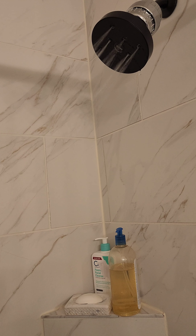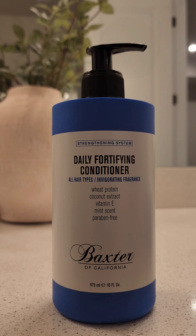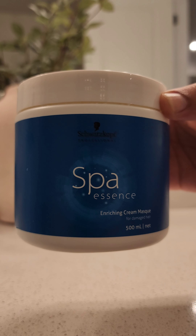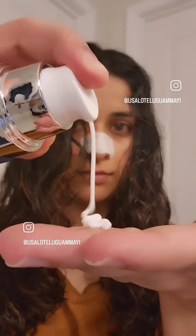Also try to spend less time in the shower and use less water to wash your hair. Get a showerhead filter if possible. Replace your conditioner with a thick mask, because they provide deep hydration and repair, and help with frizziness.